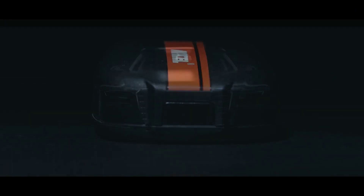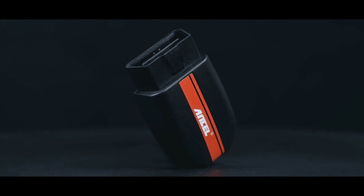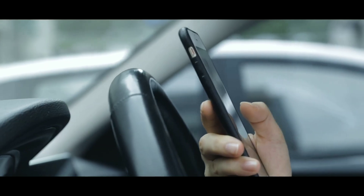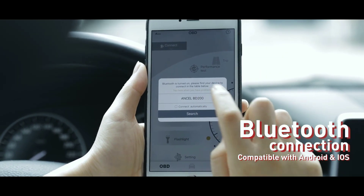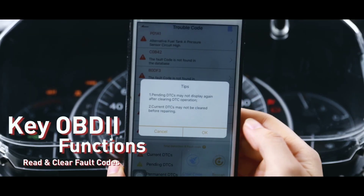One of the standout features of the BD200 is its Bluetooth connectivity, which enables wireless communication between the scanner and your mobile device. Simply plug the scanner into your car's OBD2 port, pair it with your phone or tablet via Bluetooth, and you're good to go. No more dealing with cumbersome cables or worrying about limited mobility — it's all about convenience and ease of use.